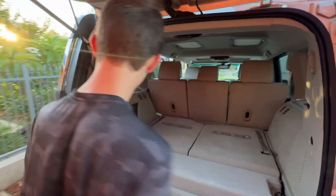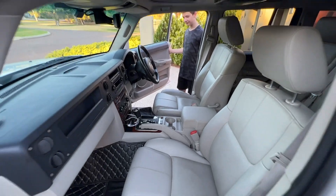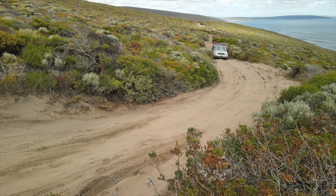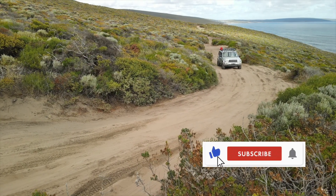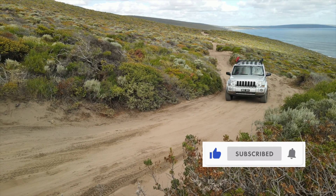All our detailing made a huge difference, and my mum was ready to enter the Jeep without any complaints. Please like this video, subscribe to our channel, and stay tuned for more videos in the Project Commander series.